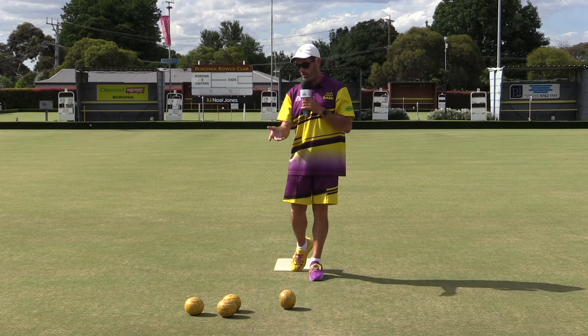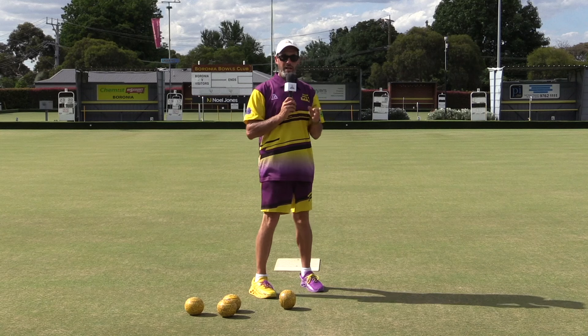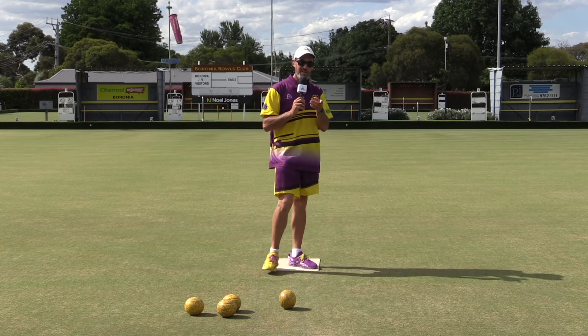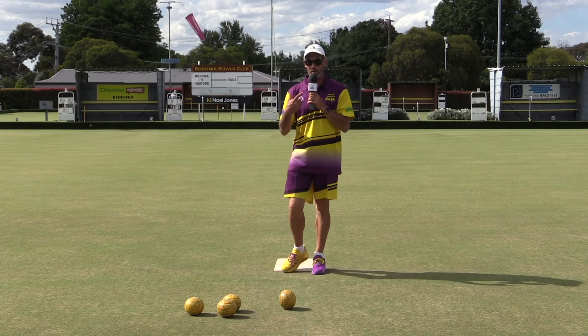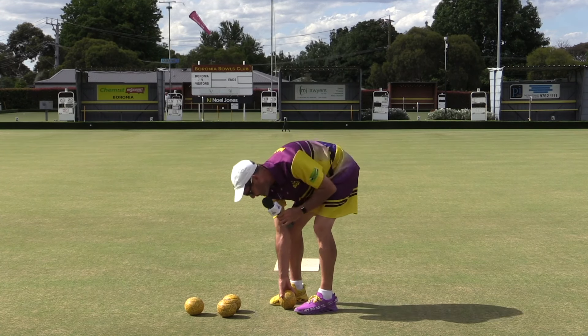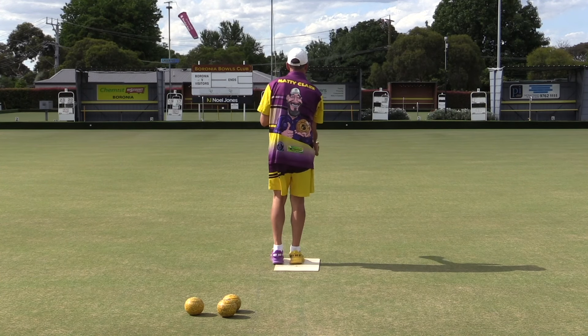And what that also brings is muscle memory, so your weight control becomes a lot better. So let's get on with the drill. I've got a camera down the other end. I hope I don't make a fool of myself and have my bowls spread all over the place. This is live YouTube, and I've got to hold a microphone while I'm bowling, so let's give this a go and we'll see what happens.